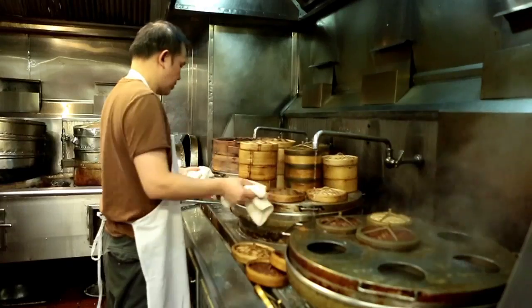Dim sum consists of steamed, fried, deep-fried, and baked. It consists of all kinds of cooking, but all small portions though.